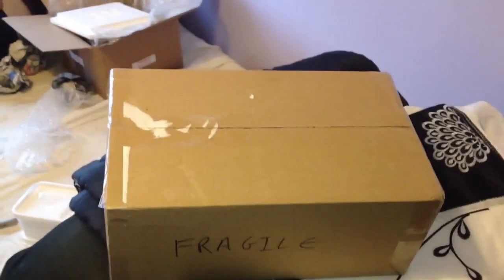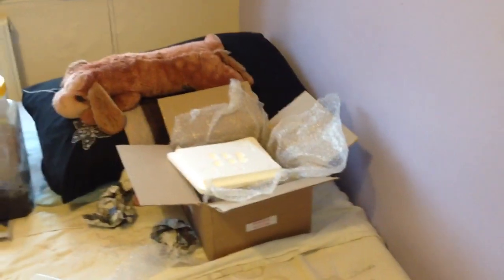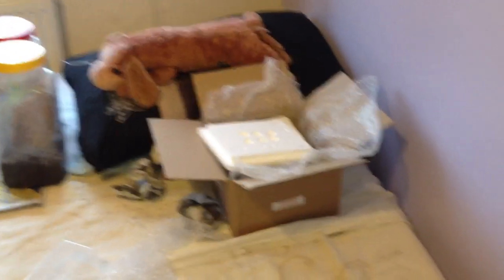Hi everyone, Nick here. I received my package yesterday, but I've only managed to get home today and sorted out. As you can see on the bed there, I'm just packing up some teas just for send off.